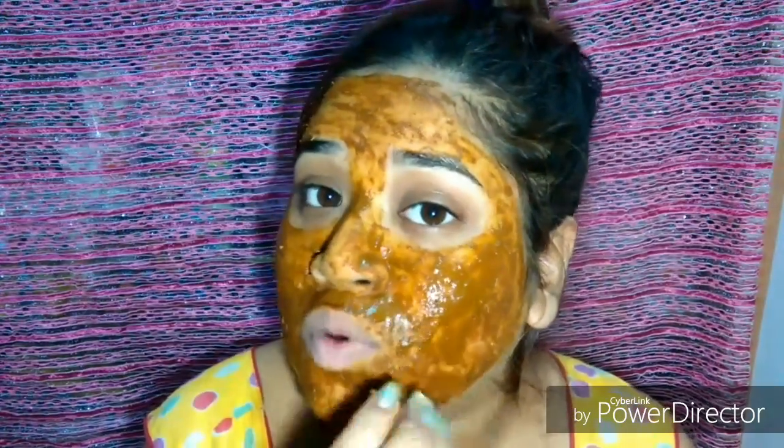This is not a sponsored video — Patanjali is not paying me anything. I'm sharing this because it has worked for me, even if just a little, and if it helps even one person out there, that would be a great achievement. Everyone is suffering from acne and pimples, so I thought I'd share it. I've applied it and I'm going to sleep now. Hopefully the hormonal breakouts will vanish in a few days — it happens every month and then just goes away on its own.